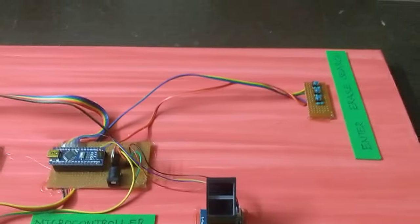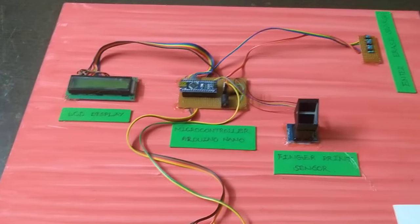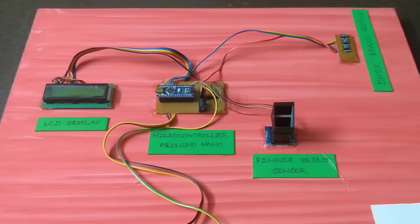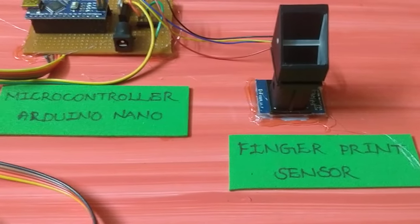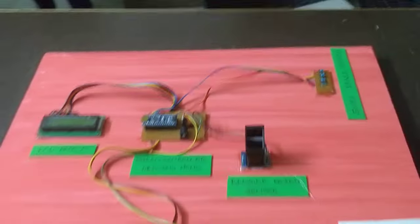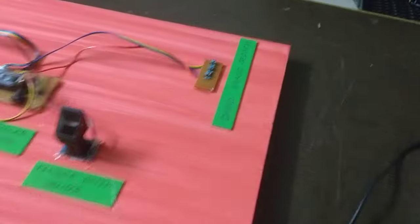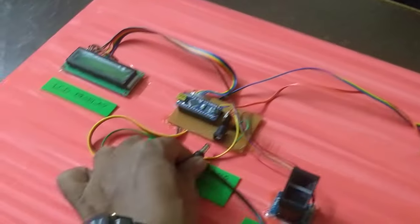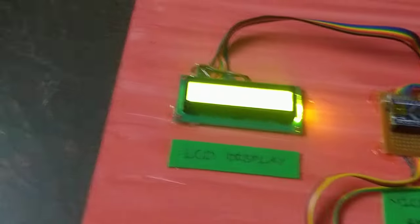The system operates at 12V, but the fingerprint sensor requires 5V, so we have a voltage regulator here. We need to insert the 12V power supply via the DC socket.